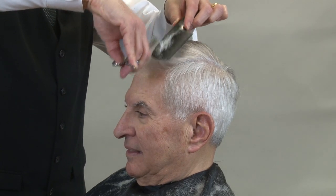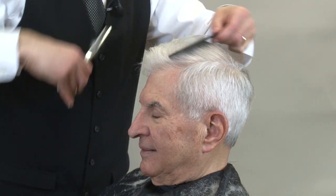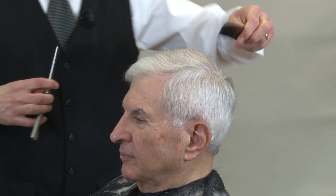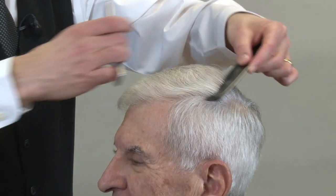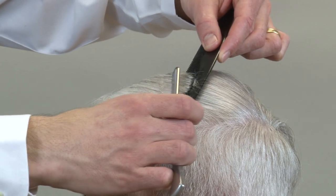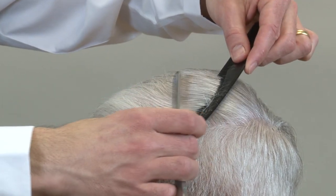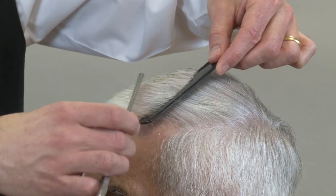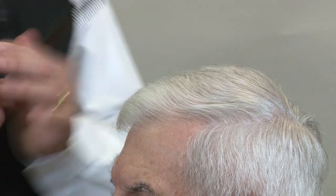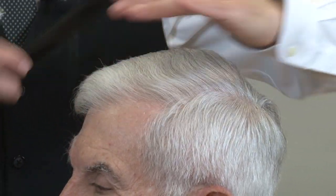We're going to start with the thinning shear over comb, and then move on to a razor sculpting technique. Through one side and the front, there's a little bit of a wave — the razor sculpting technique is going to smooth that out. We're going to take a straight razor for cutting hair and carefully glide it over the hair, locking the hair with the comb. What this does is scrape away a little bit of that top layer where you have that wave. We come right across in the direction the hair grows, and then when we part it and comb it, it just kind of smooths the top off.